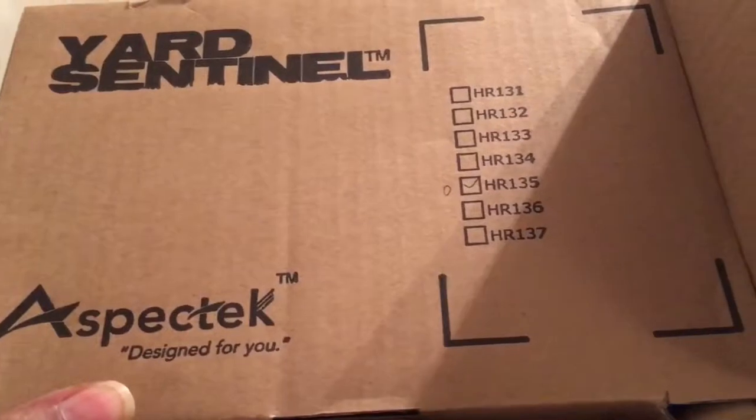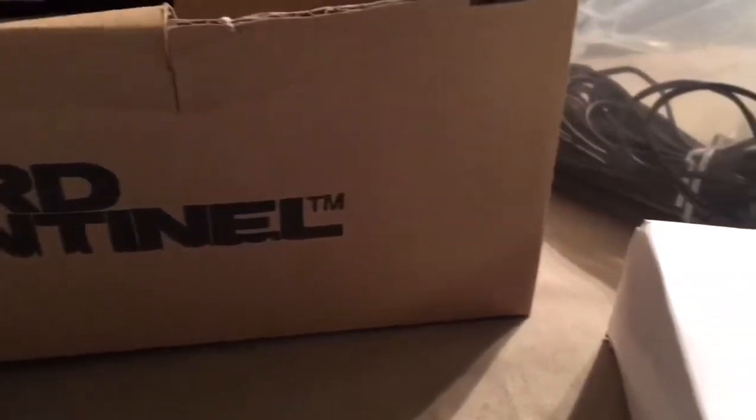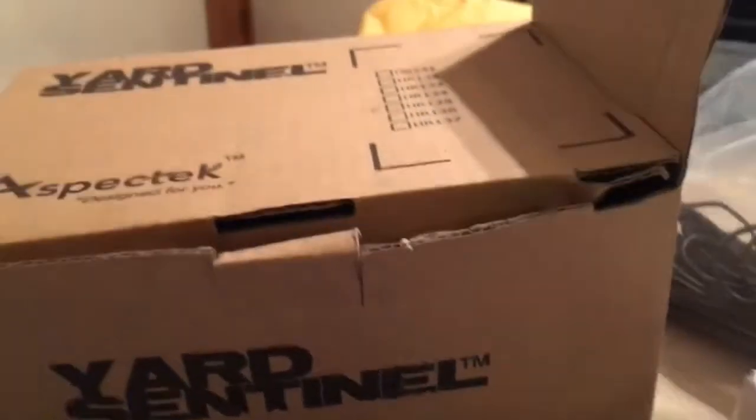Let's open it up. This is the box that came in with all the different types that they have, and I'll show you what came in the box.